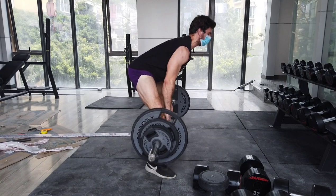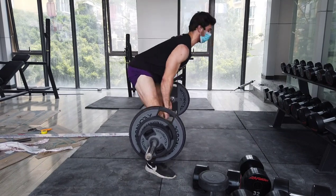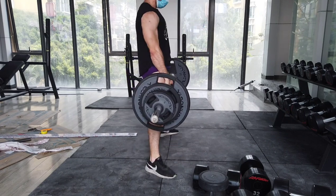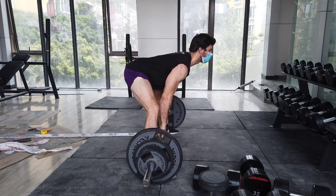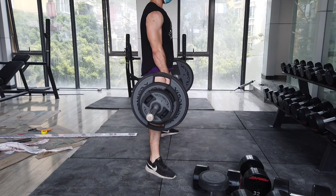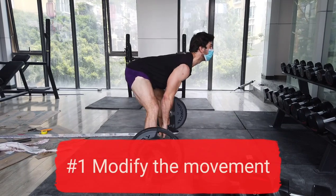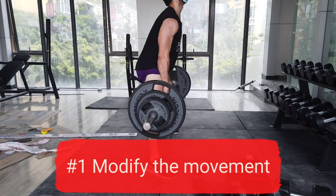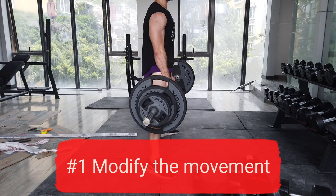I went into the gym and I could only find a bar and 80 kilos worth of plates. The plan had been to squat heavy and sumo deadlift heavy. For me, a sumo deadlift heavy is like 150 to 160 kilos. But with only 100 kilos, I had to modify the movement in order to still get a stimulus. Doing a sumo deadlift with 100 kilos just is not going to get the job done. So, point one: I modified the movement to make it more challenging.